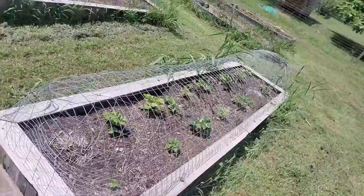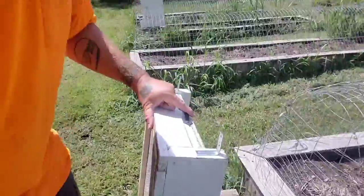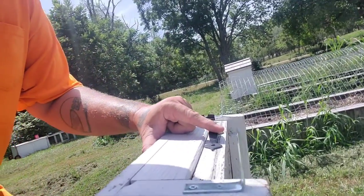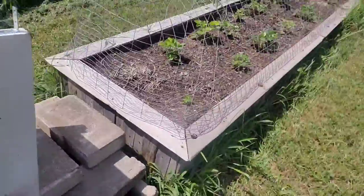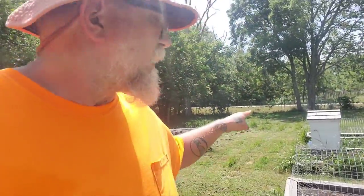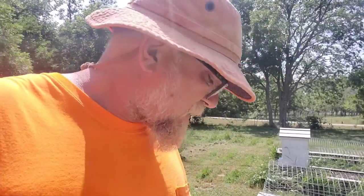This is where we have our raised beds with our strawberries in it. I have built a little platform down here. I have mounted these brackets to the back — see these brackets right here? They're actually going to attach to the raised beds to keep them in place. That's what we did over there and we've had really good success with it.